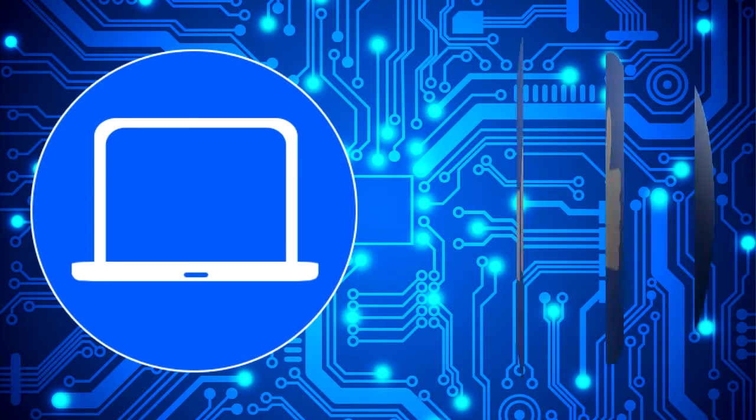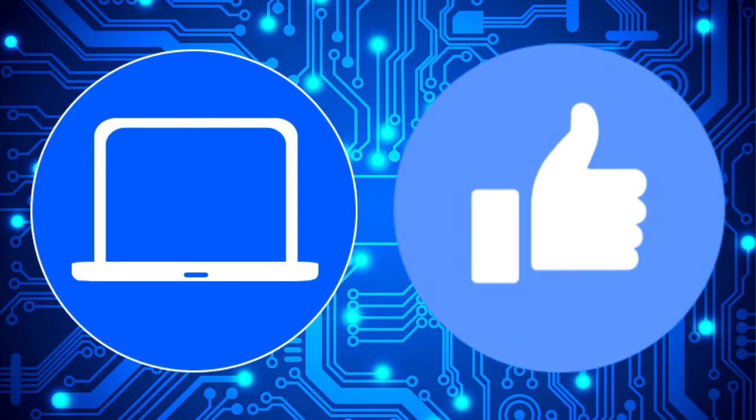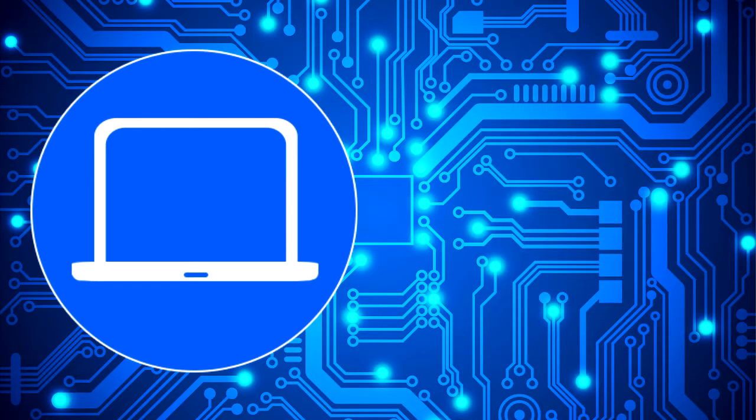Thanks for watching. Don't forget to like and subscribe if you enjoyed this video. If you need more, check out this playlist to watch other tutorials for your laptop. You can also click here to find parts for your laptop at partspeople.com. See you next time, bye.